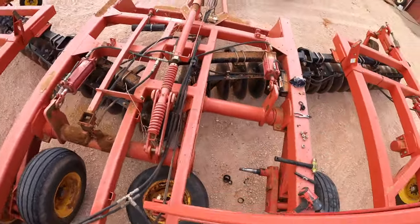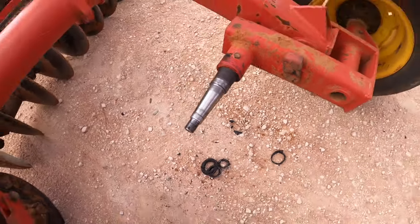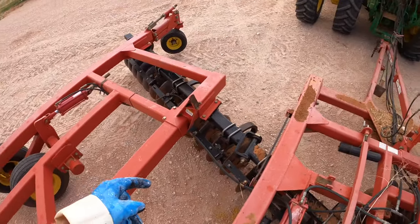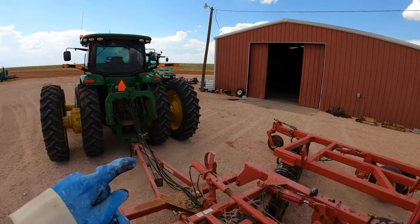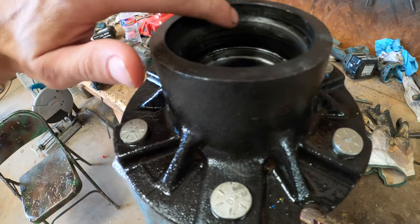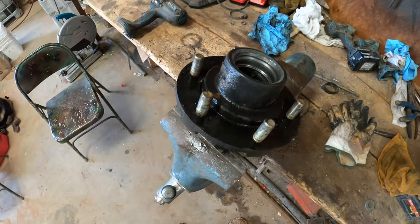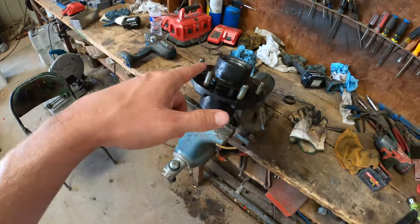I just got the hub off and looked at the spindle — it looks like it's going to be okay. There's a little bit of a messed-up area on the bottom but I think it'll still be okay. I got the hub in the shop now and it's starting to sprinkle. Once I got the hub cleaned up and the old races out, I looked more closely and it is a little worn out on the top ridge and kind of chipped off on the other side. I'm not quite sure if I want to reuse it or just buy a new hub — I'll talk to my dad.